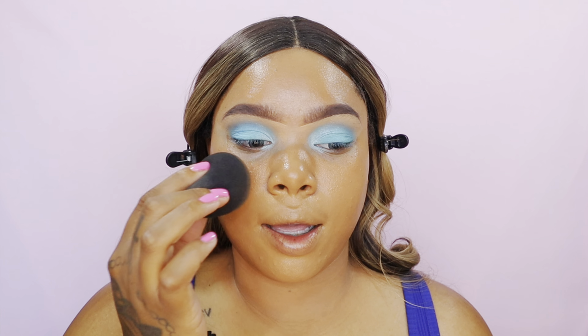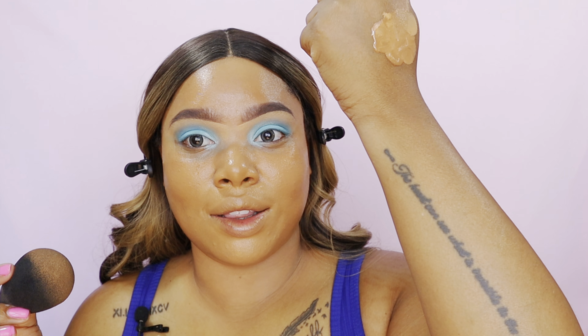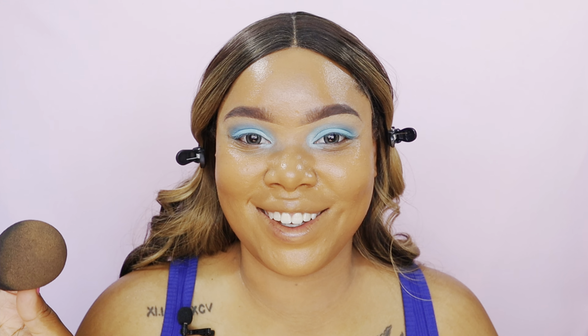Don't worry — I know this foundation is really warm, but it looks so good once I start highlighting and concealing. The colors just balance out so well. This is my summer shade; my arms are this color and my chest is just a little bit lighter, but it bounces out so much more when you go in with your concealer and everything. Trust the process.